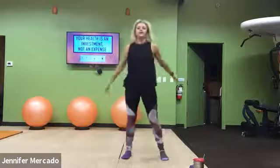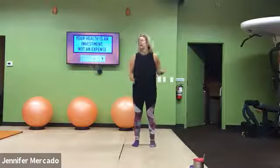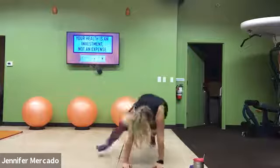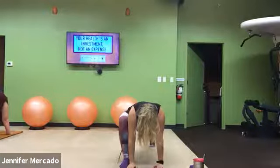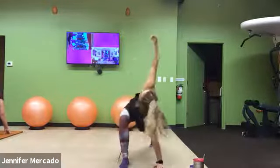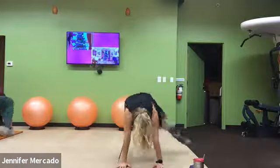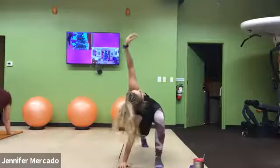Then we'll go into that spiderman stretch. We bend, hands on the ground, and walk your hands out to a high plank. Right foot outside of our right hand. Option here to drop your elbow to big toe to feel a little bit more stretch, or you can just twist, lift that right hand to the ceiling, replace your hand, replace your feet, and do it on the opposite side.